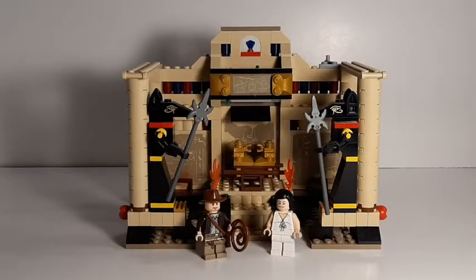And there it is, guys, in all its 2008 LEGO glory. This set retailed for $20 back in 2008, and it contains 277 pieces. This set comes with two minifigures, Indiana Jones of course, and Marion Ravenwood.